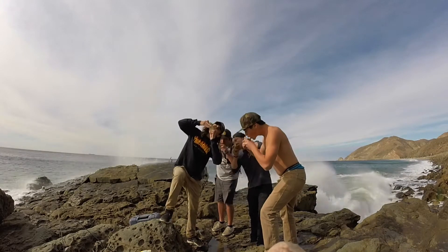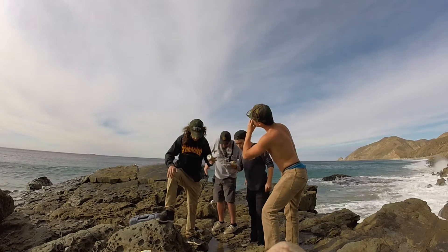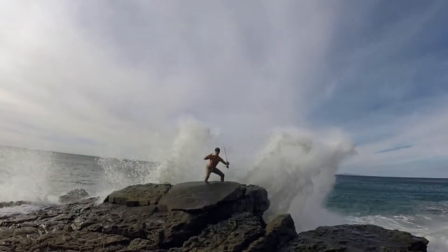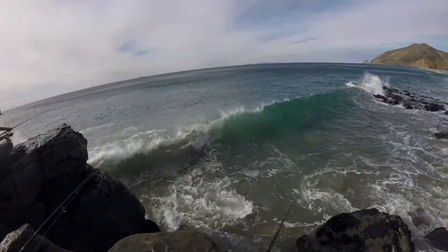Three, two, one! Did you get that one? Oh my god! Whoa! Drenched — it was absurd.